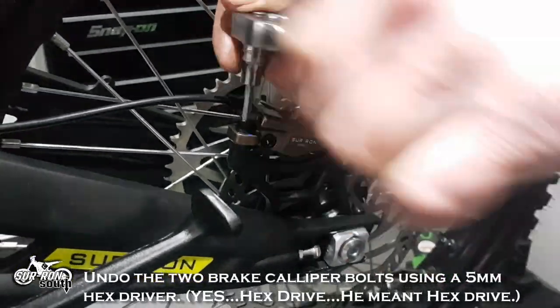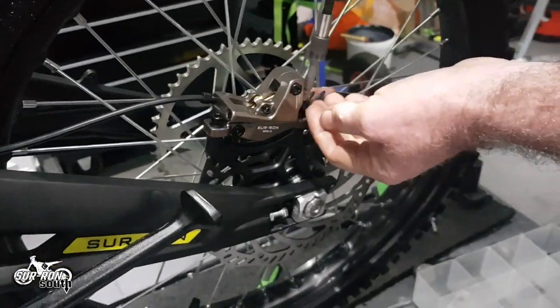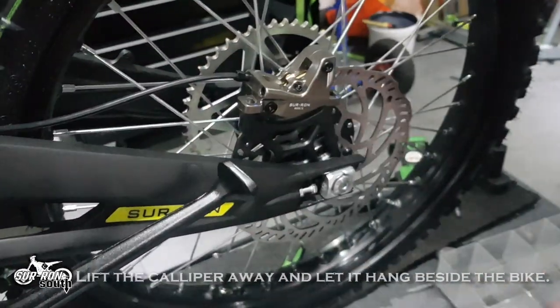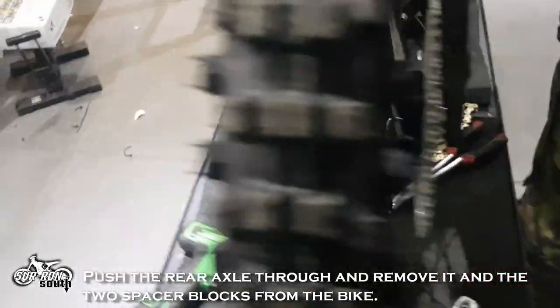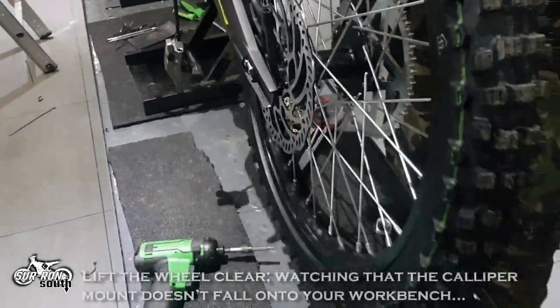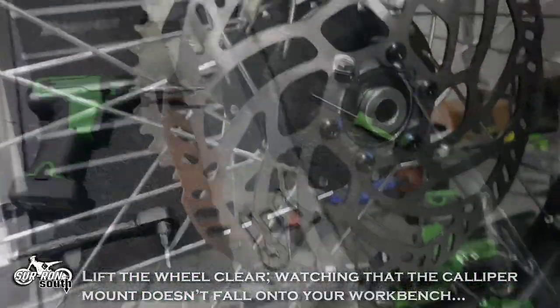Undo the two caliper bolts using a 5mm socket driver. Lift the caliper away and let it hang beside the bike. Push the rear axle through and remove it and the two spacer blocks from the bike. Lift the wheel clear, watching that the caliper mount doesn't fall onto your workbench — like what happened here.